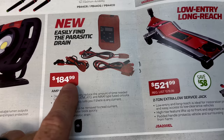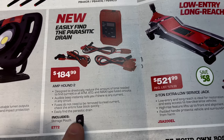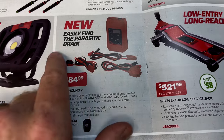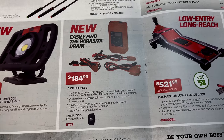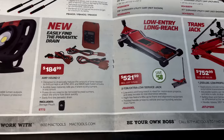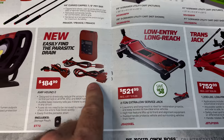They have the Amp-Pound 2 for $184.99, which comes with a storage pouch. If you're doing parasitic draw tests, this is a tool you're going to want. There's your part number. It's apparently not on a huge sale because there's no green sticker bragging about savings, but it is what it is.